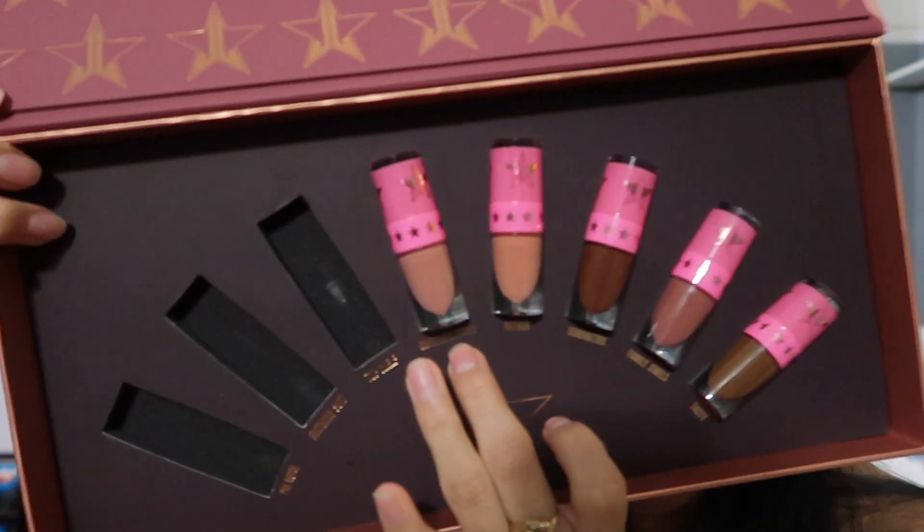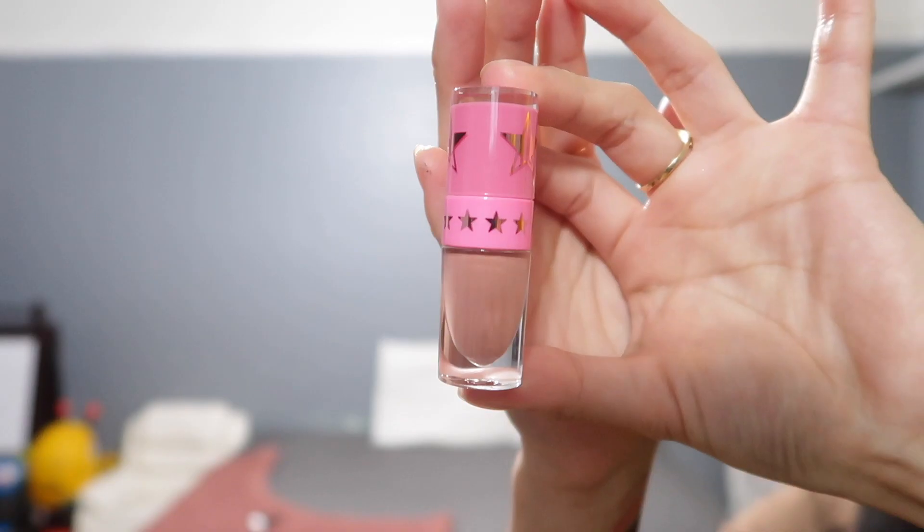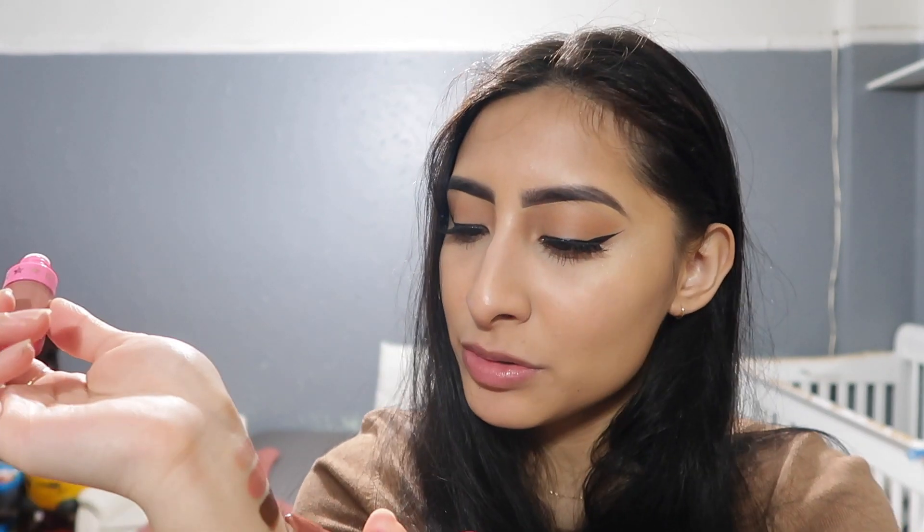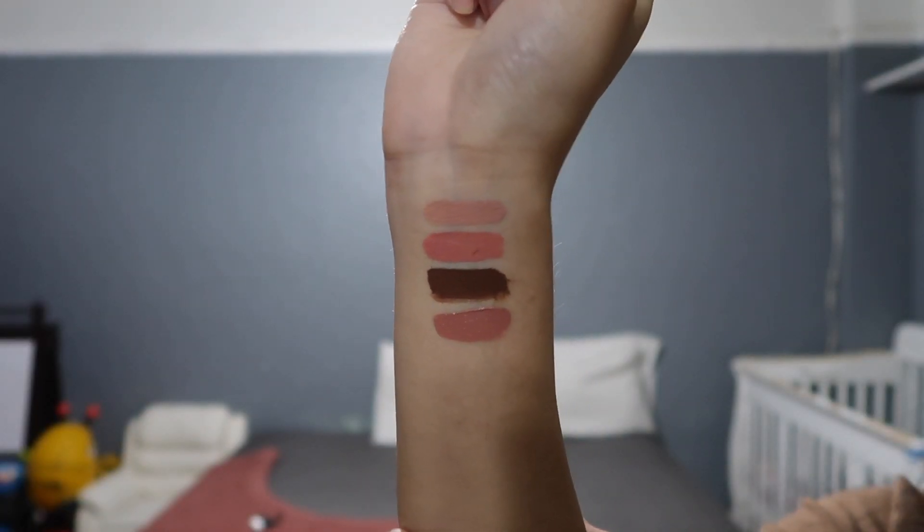The fourth shade is Christmas Cookie. It's a pinkish nude — more of a pink kind of nude. This is how Christmas Cookie looks like on my lips. It's pink but it's more of a softer pink compared to Birthday Suit. Birthday Suit screamed Barbie to me — this one is just a normal pinkish type of nude. I feel like I could actually wear this every day.